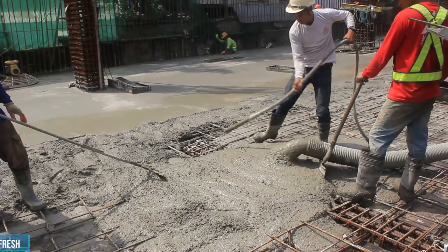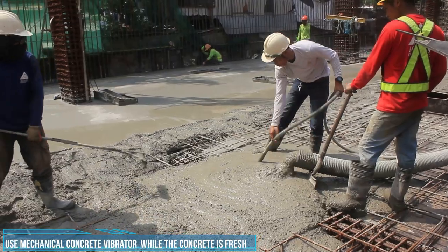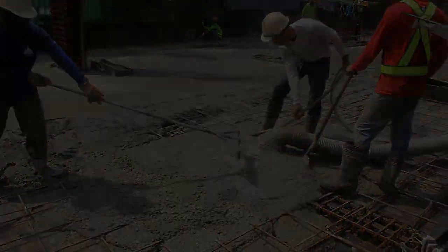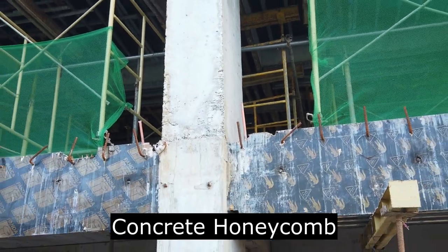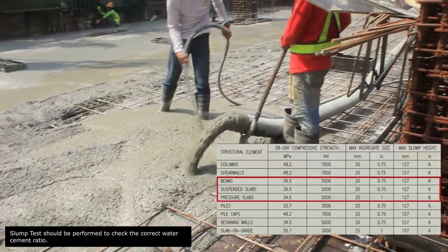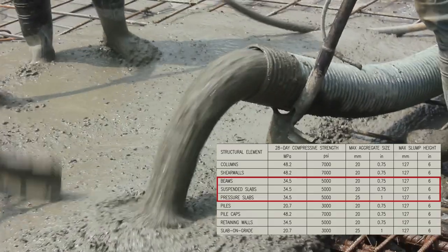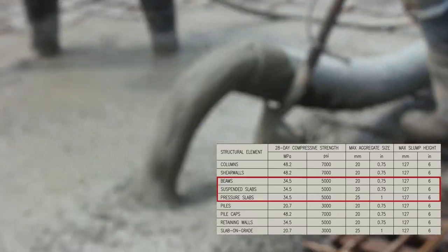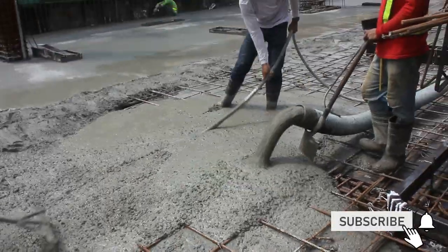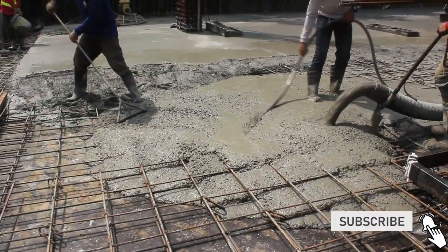Habang binubuhusan yung slab, ginagamitan namin ng concrete mechanical vibrator habang yung kongkreto ay pasapan, upang maging siksik ang pagkalagay ng kongkreto at maiwasan natin ang pagkakaroon ng tinatawag na hanikom o di kaya ampaw. Guys, huwag pala natin kalimutan, kailangan din natin mag-conduct ng slump test. Ano pala ginagawa natin kung sakaling nag-fail yung slump test mismo dito sa job site? Ire-reject ba natin at papauwiin yung concrete mixer truck, o kaya gagawa natin ng paraan? I-comment down below guys kung ano dapat gawin kung sakaling nag-fail yung slump test natin.